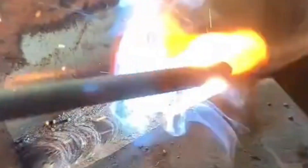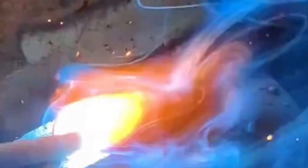Short arc length, steady movement, and always watch the weld pool instead of the arc — because the pool tells you everything. Move too fast and the bead ripples uneven. Move too slow and the metal piles up messy.